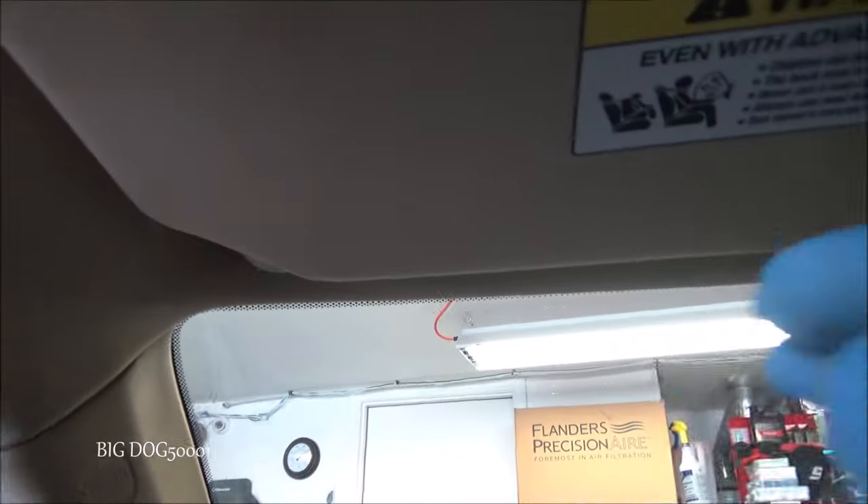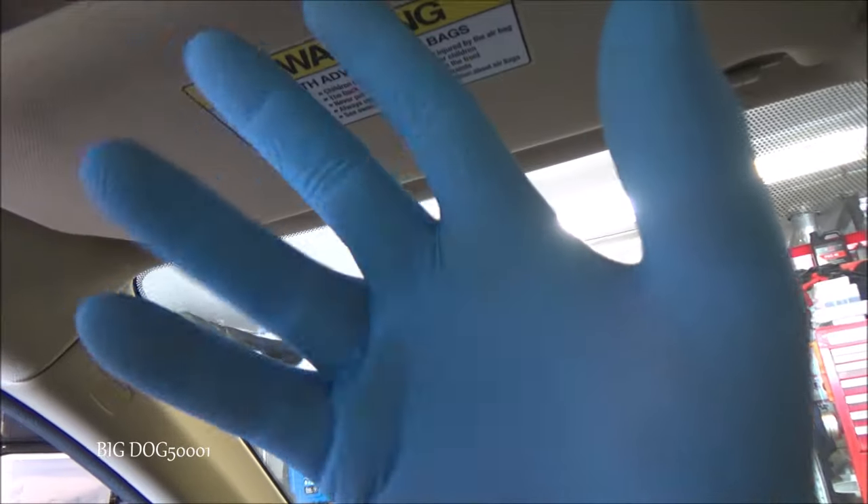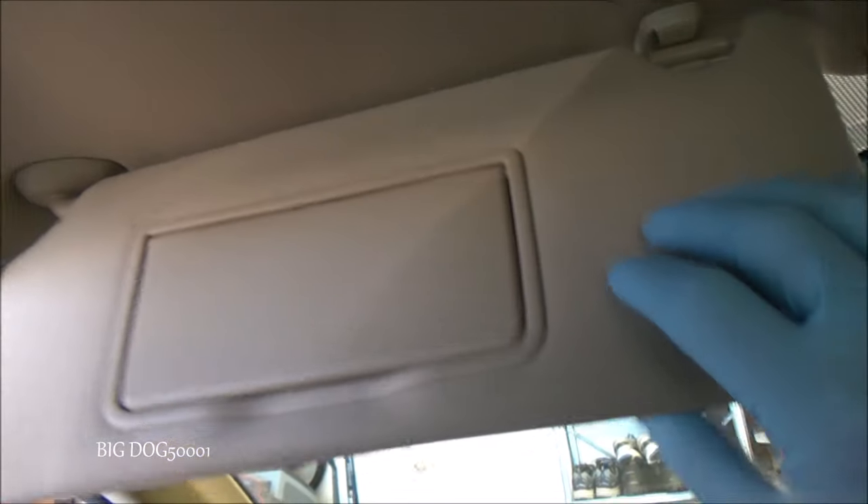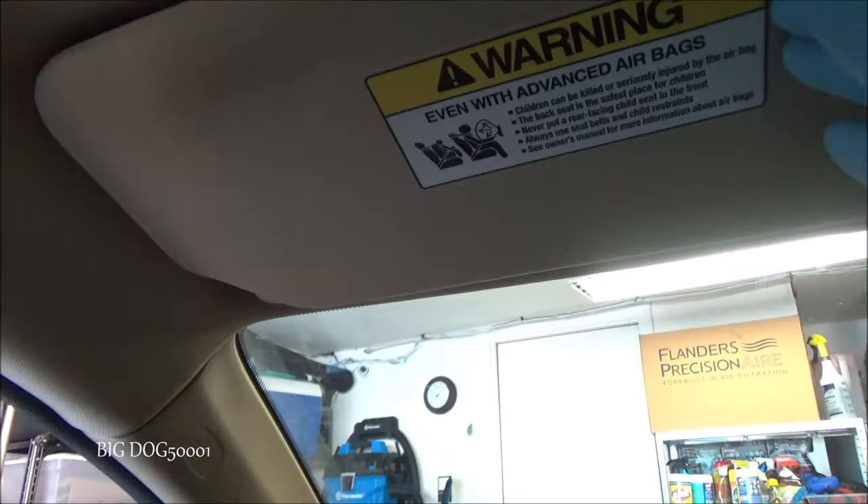In order to get this out, one thing we want to make sure is that everything we have is clean — our tools, hands, gloves, everything needs to be clean. It doesn't matter on this old one, but headliners are a pain when you get stuff on them, so we want to make sure we're doing everything nice and clean.